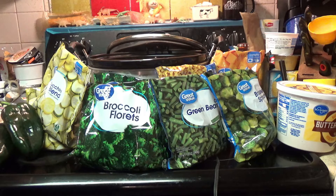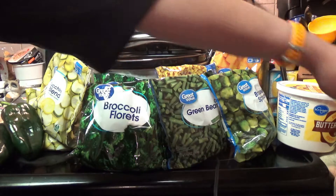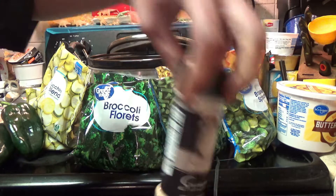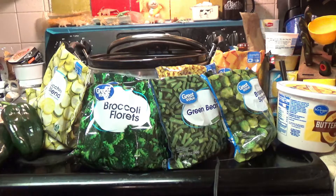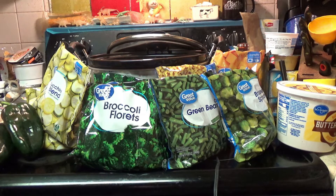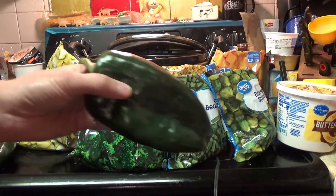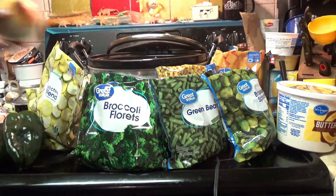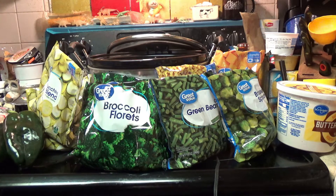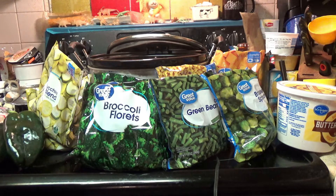We're also going to season it with some garlic powder, onion powder, and of course pepper — season it to your liking. For now, I'm going to dice up these potatoes along with the poblano peppers, the onion, and a few carrots, and I'm going to put that all into the crock pot. When I get that done, I'll bring it back and we'll move on to the next step of the loaded brat stew.